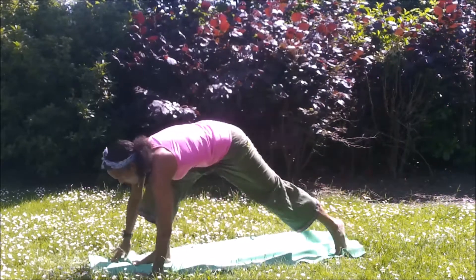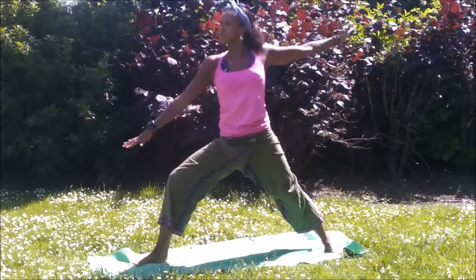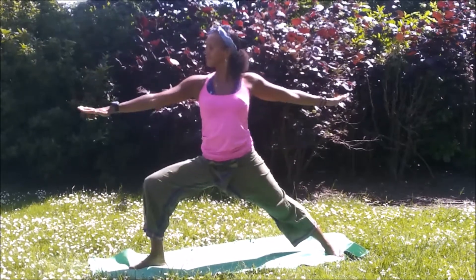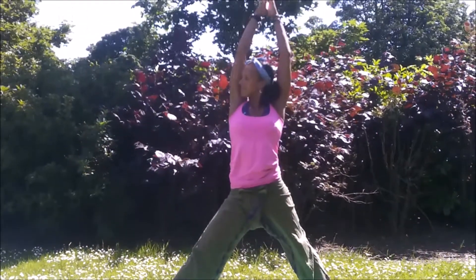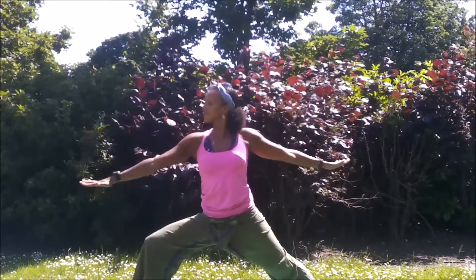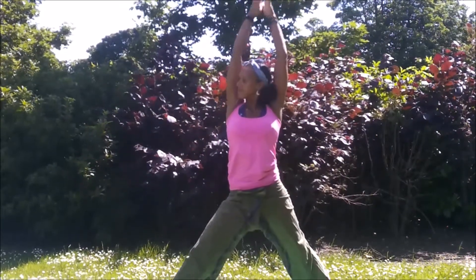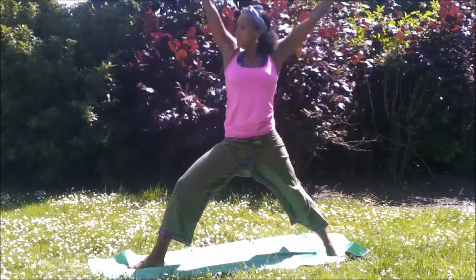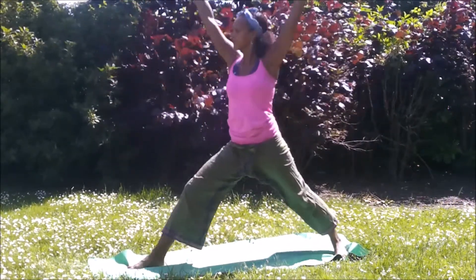Inhale, float the right leg up. Exhale, step it through. Back to Virabhadrasana B. Inhale, lift. Straighten the leg. Exhale, back to Virabhadrasana B. Continuing like this, inhaling to lift, exhaling to bend. Creating some energy through the body.